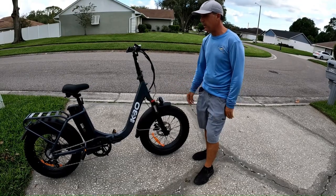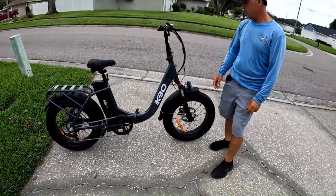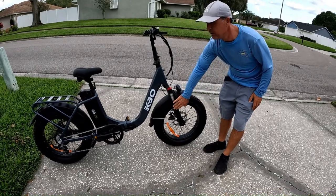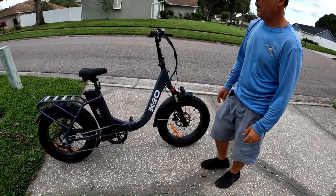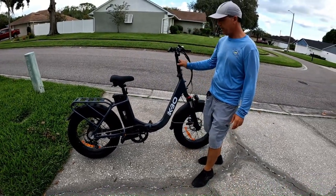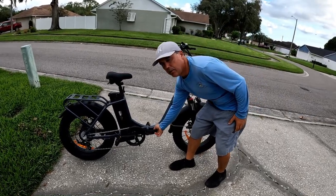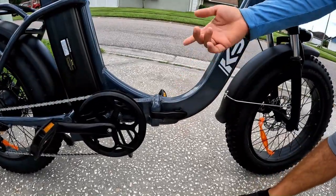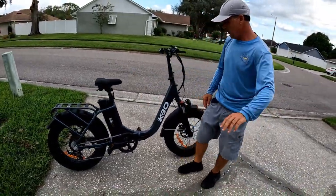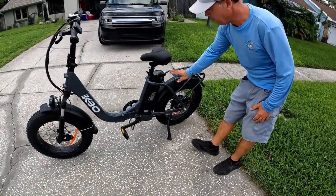We need fat tires for the sand. You have front and rear lights, which is pretty neat especially for night riding. And front suspension — pretty neat especially for off-road. Reinforced rack, adjustable handlebar, adjustable seat, and just a click clamp that can easily fold the bike. Same thing for the handlebar and the seat. We have a heavy-duty kickstand, and of course we have a key.